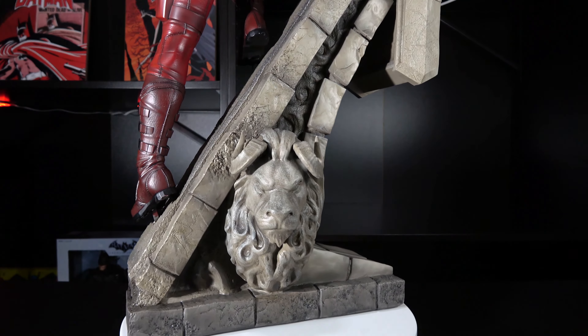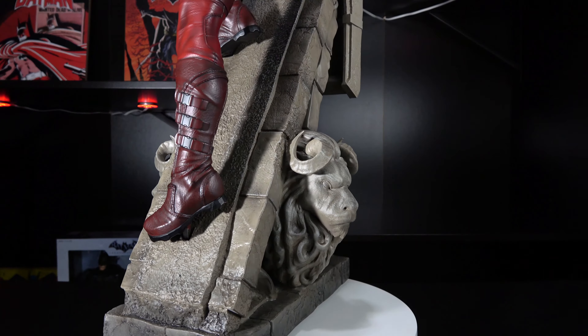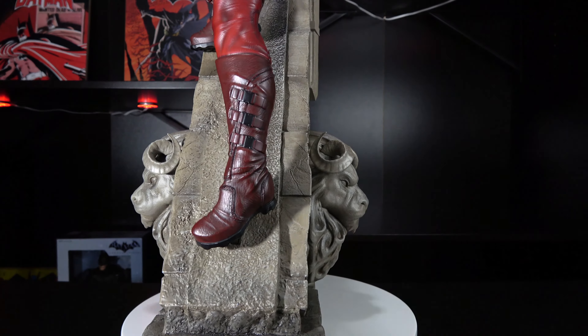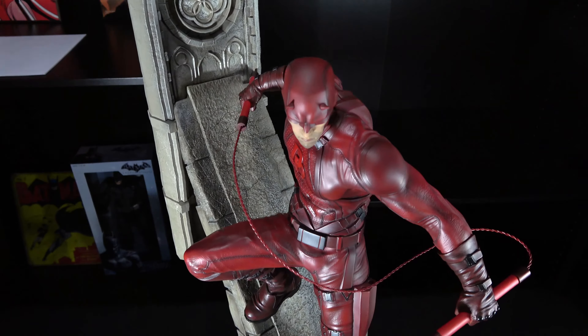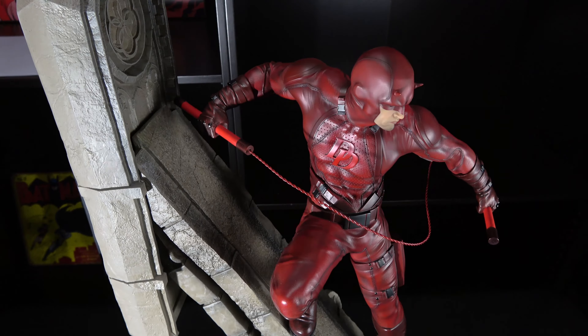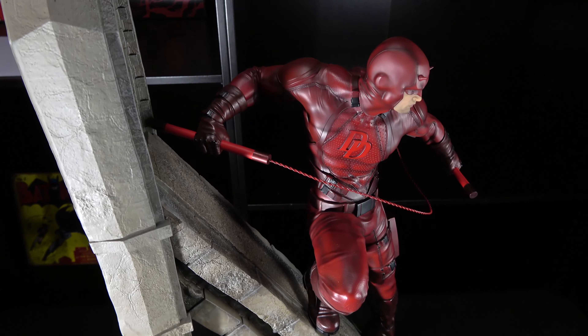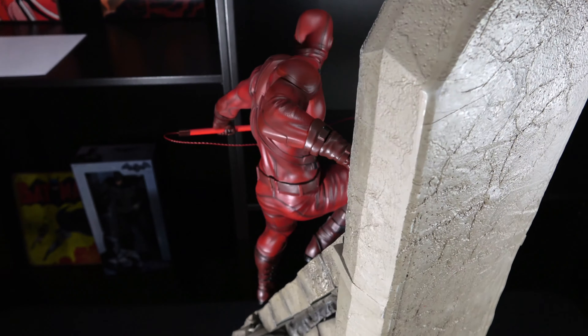Daredevil's paint is clean and smooth. There is some nice shading on the statue, along with some varying tones of red. The maskless portrait is excellent and there are some fine details where the hair meets the head. While I don't think the base is as nice as Black Bolt's, it still resembles stone, but I would have liked to have seen more weathering in the paint itself. Like Black Bolt, this statue was also returned for a paint touch-up before it was shipped over to me, so it should be flawless.